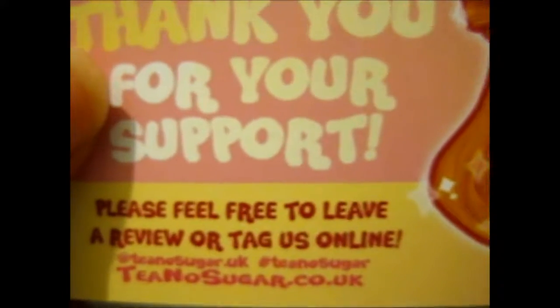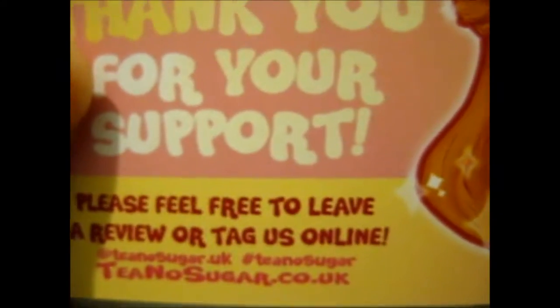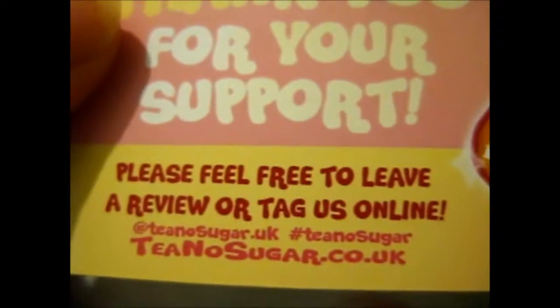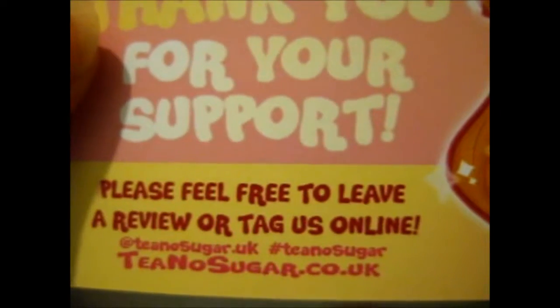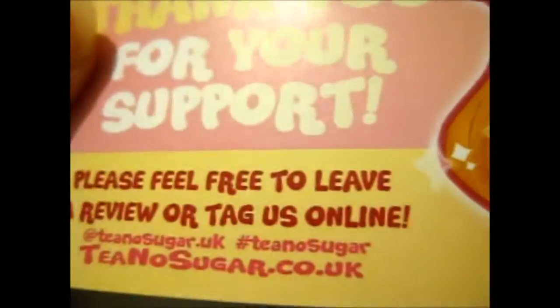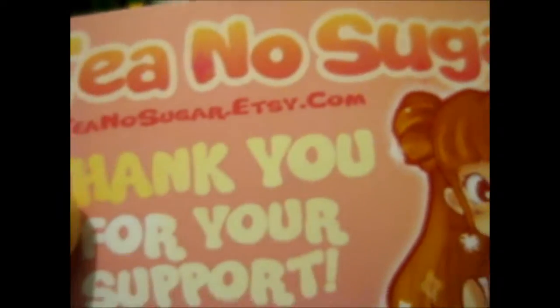She's obviously got some Sailor Moon, and she's going to restock the Sailor Moon pins, I think she said on her Instagram. And she's got Final Fantasy, Cardcaptors, some Marvel, and maybe something else. Oh yes, Persona 5, I think.